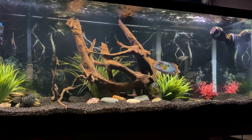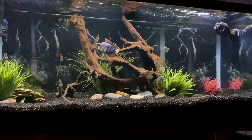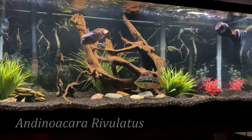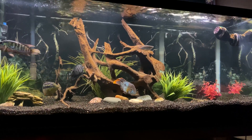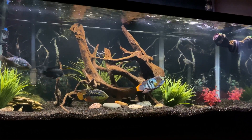Before we get started, I just wanted to say that this is technically a gold saum. Gold saum and green terror are used interchangeably in most cases nowadays, but the true green terror has white tips to their fins. Overall they are very similar species, and I actually talked through the differences in a full care guide on the green terror in the upper right-hand corner.